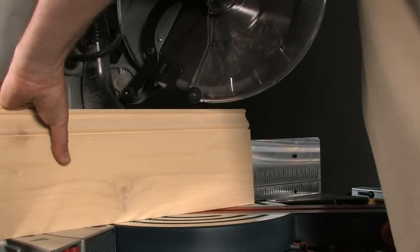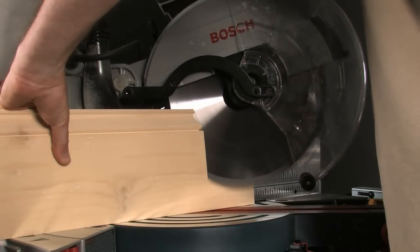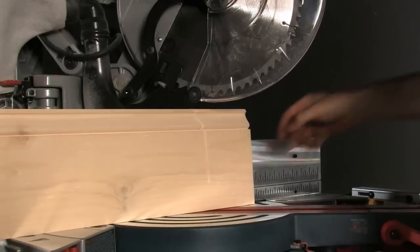Bosch says you get an expanded cutting capacity, but that capacity is still less than the DeWalt in every orientation — vertical, horizontal, and nested crowns. Their vertical capacity is on the left side only; they cut just 5.5 inches on the right.